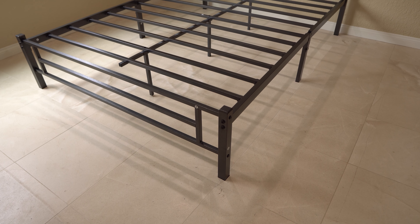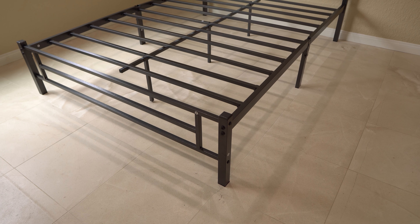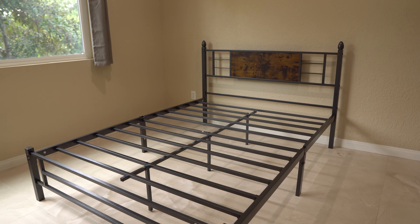This is a platform bed frame, which I really like because the platform is just really good for a lot of those mattresses in a box. I actually have one right here, and I don't need a box spring with this bed frame.